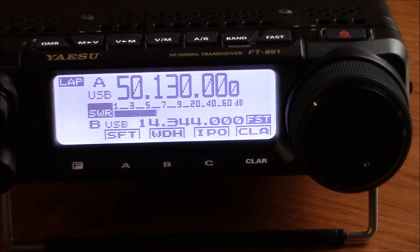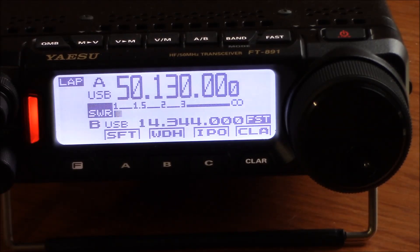Roger. KM4SLW. Alright, we're 180 degrees out. You just dropped down to about an S3. You dropped down about three S-units also. You're about a three. You went from a seven to right about a four. Okay, let me spin back at you.